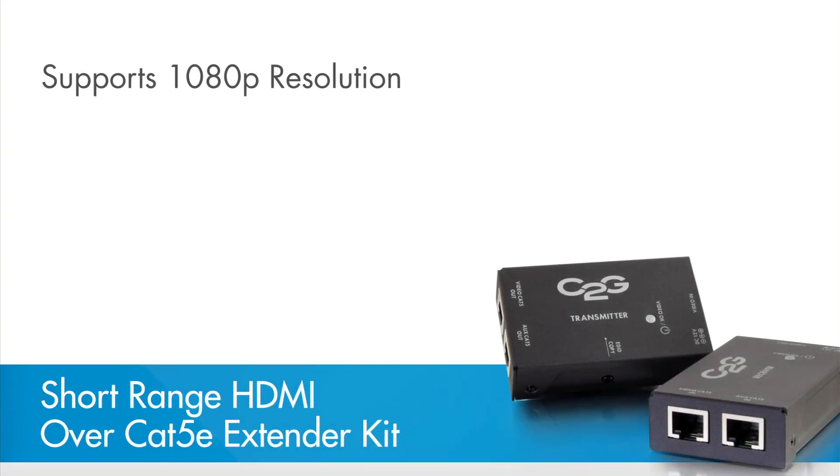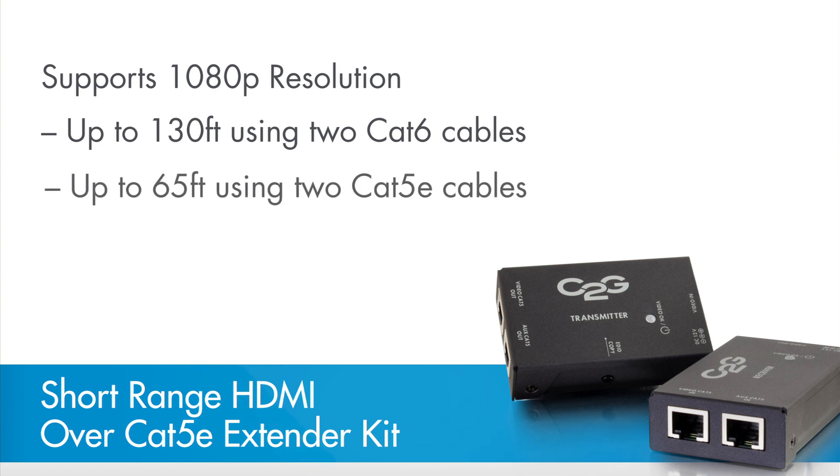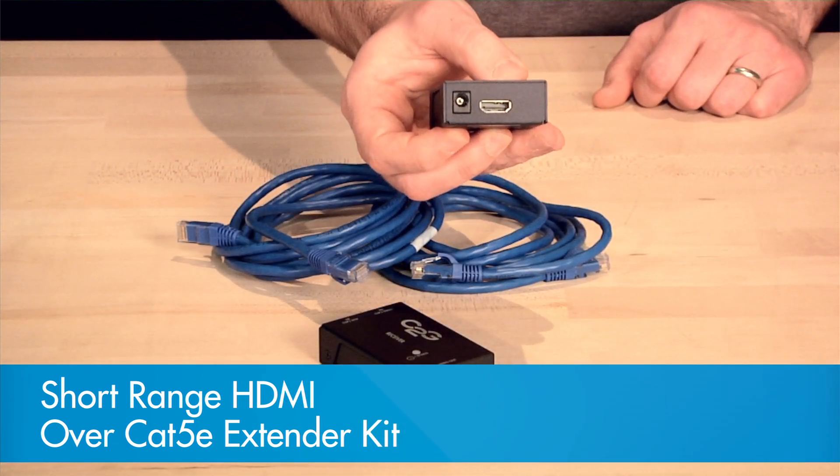If you need to extend the distance of your HDMI signal even further, consider using a short-range HDMI extender kit. With this option, you'll be able to extend the HDMI audio and video signal up to 130 feet at 1080p using two Cat6 cables, or up to 65 feet using two Cat5e cables. This is an economical solution for extending HDMI beyond the typical 50-foot length limitation.